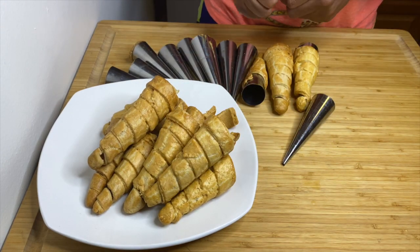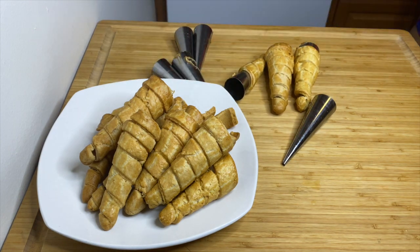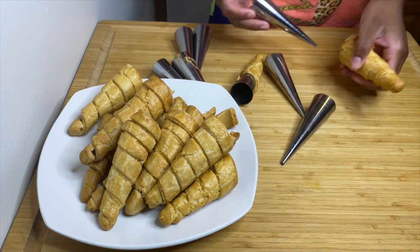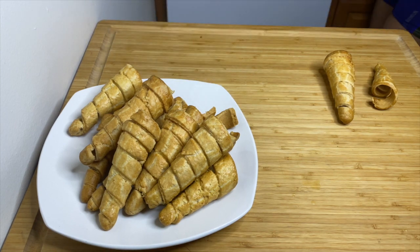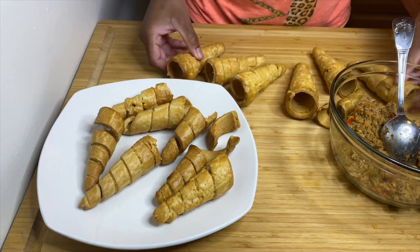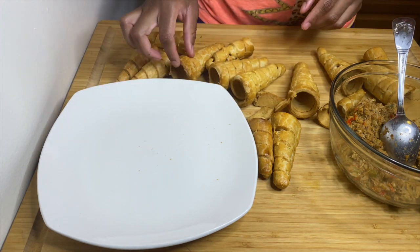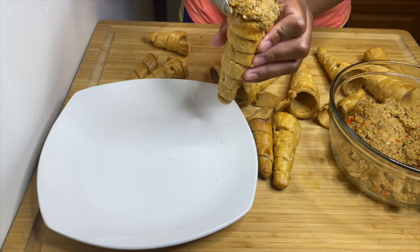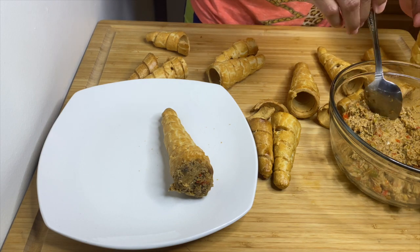Once removed from the cone molds, go ahead and add your favorite filling. These are so easy and delicious! They're usually served at communions, weddings, graduation parties — even Haitian restaurants don't always serve them because they take a while to make. I hope you guys try this recipe! If you do, let me know. Subscribe to my channel and give this video a thumbs up if you liked it.